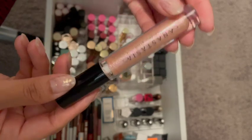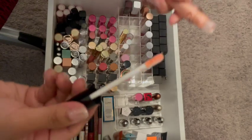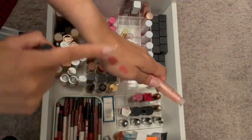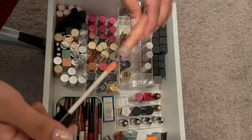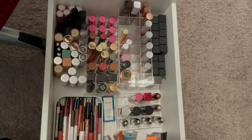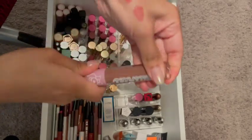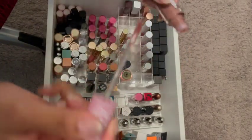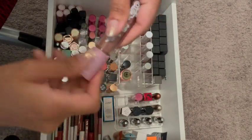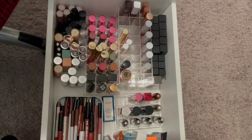Then there's the Anastasia Venus lip gloss. I bought this and I rarely used it, but it's very pretty — nice shine to it. But again, very old, so I'm getting rid of it. There's the Plushie from I'm Crying — same thing. Very old and I've never worn it, so that's going out as well.